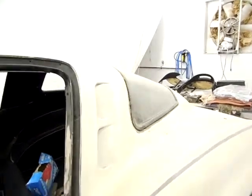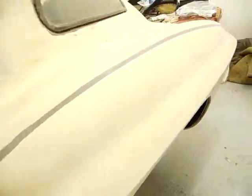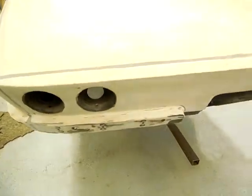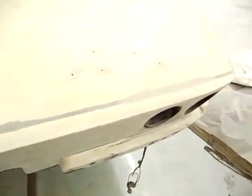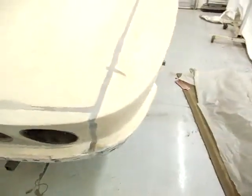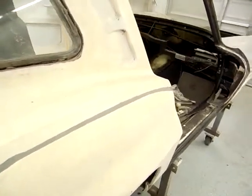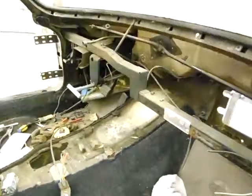All in all, the body's in really nice shape all the way around. I got the body seams and the rear especially — I can't believe it, but it does have the original body seams in it as well. So all original body panels, as we suspected with this Z06.